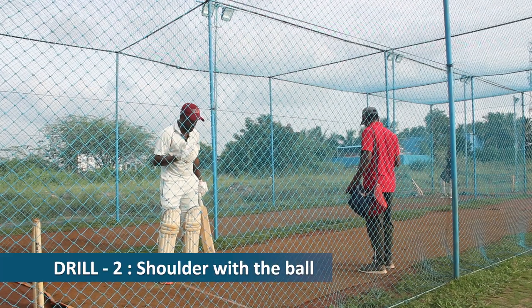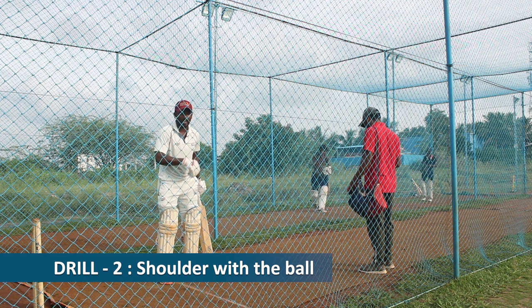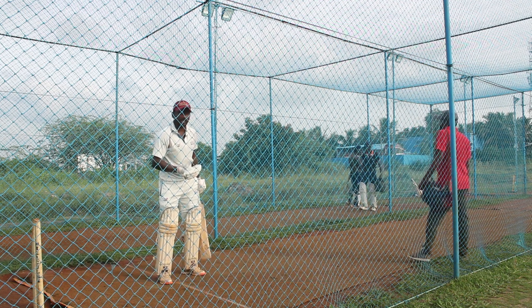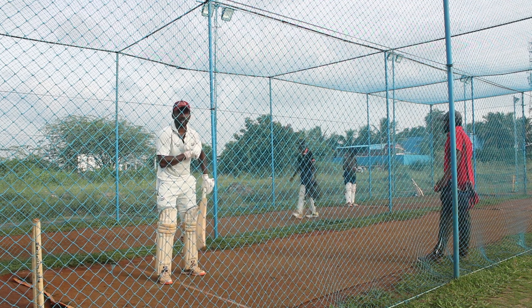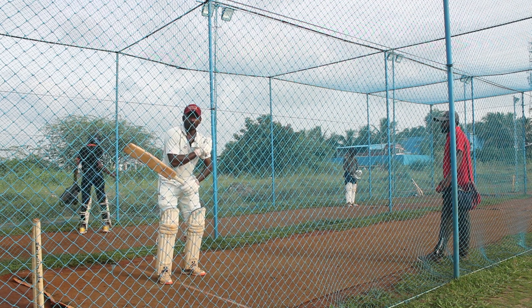In this draw ball drill I am going to focus on my shoulder to the ball. In the previous drill I focused on my footwork - first step longer and second step shorter. In this drill I am going to work on my shoulder staying with the ball.